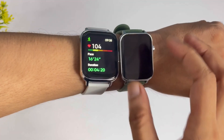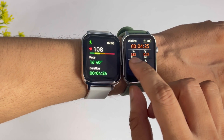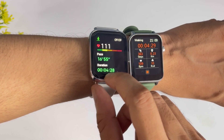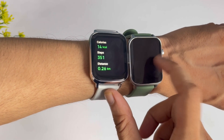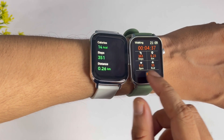I have been testing both watches in sports mode for about 4-5 minutes. Looking at the data and results, the Diesel Watch 2 shows more accurate heart rate readings compared to the Verv Ultra. The heart rate reading on the Diesel Watch 2 is higher than the Verv Ultra, suggesting better sensor accuracy.